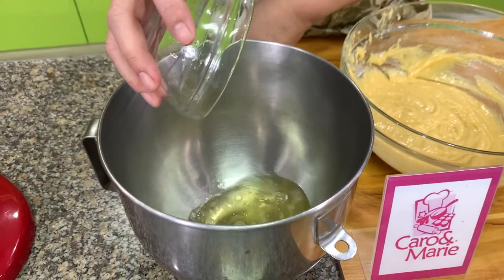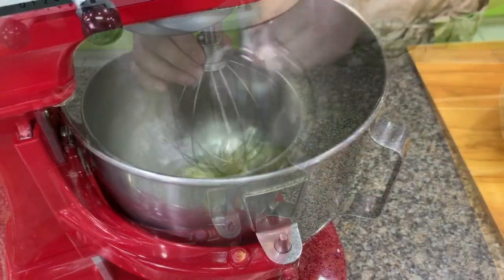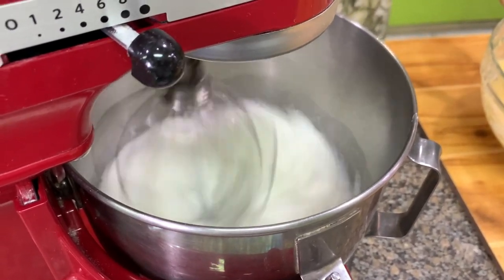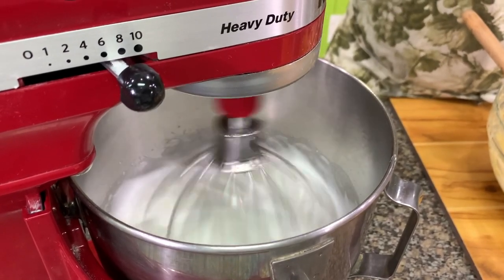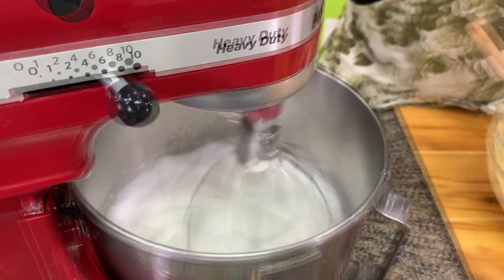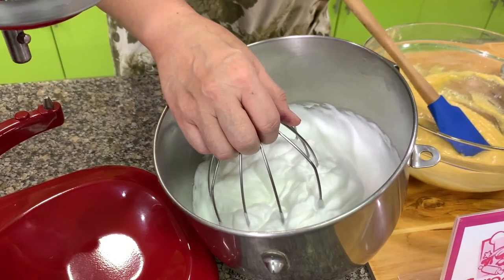Add cream of tartar to the egg whites and whip until it starts to foam before adding the sugar. Once it starts to foam, add in one fourth cup of sugar. When you beat egg whites for meringue, always beat at number six to number eight — not at high speed — because higher speed will produce big bubbles that will deflate quickly, while small bubbles will not deflate as fast.